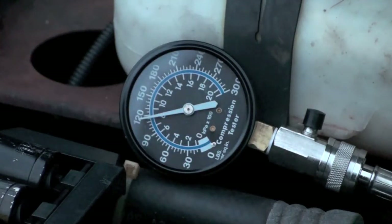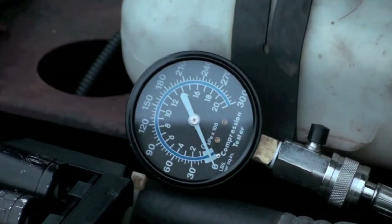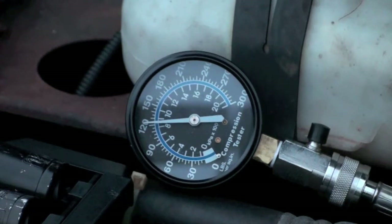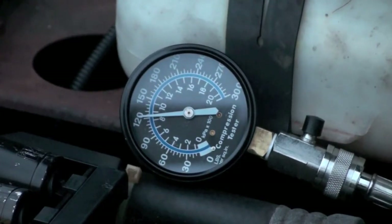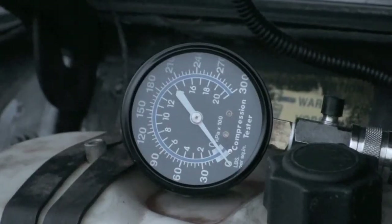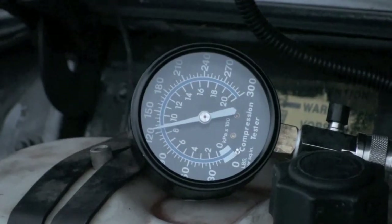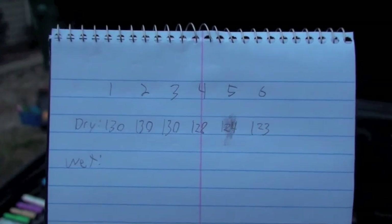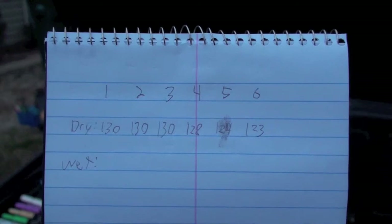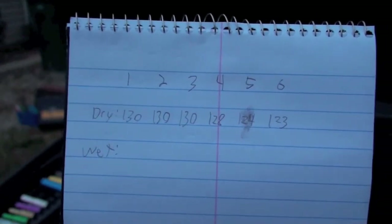Cylinder five is looking a little lower — about 118. That might be the one where the freeze plug is out. I'll try five again for good measure — that one's a little higher, seems to drop a bit, so looking at about 123-124. Cylinder six — 124-123. So dry readings are: 130, 130, 130, 128, 124, and 123. Seems like towards the back of the engine it starts to lose a little bit of pressure, but nothing major.